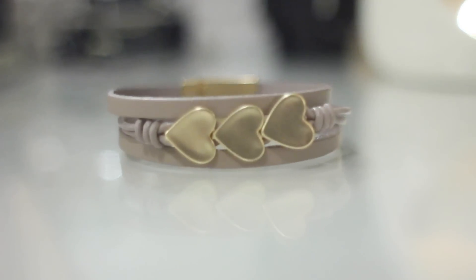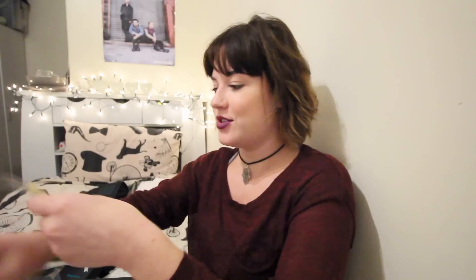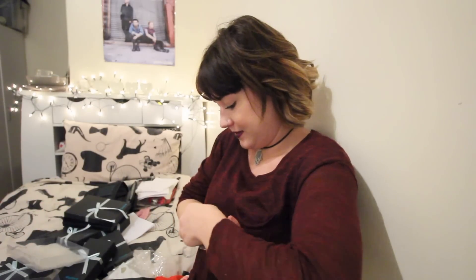This is the last one - it's a faux leather bracelet with some hearts on it. Again it's got a magnetic clasp on it, which is just an absolute godsend, because if you're like me it takes 10 minutes to put a bracelet on. I'm going to try this on right now and demonstrate how easy it is.